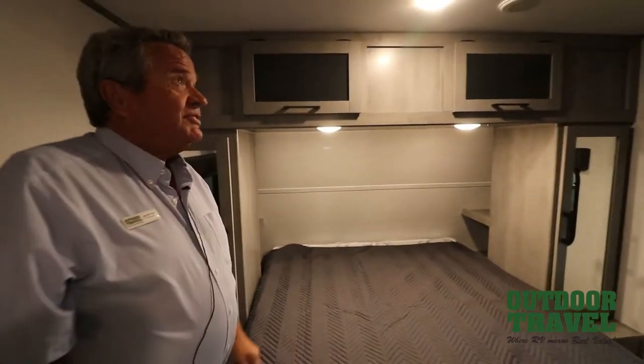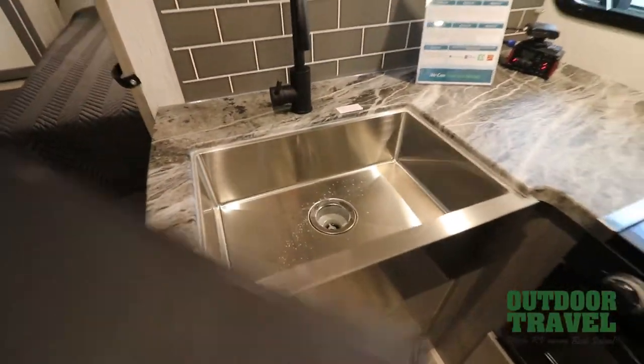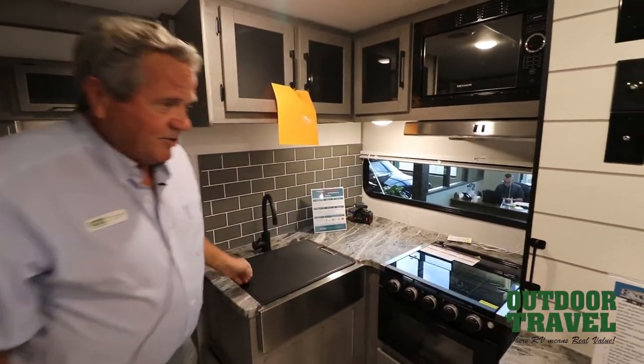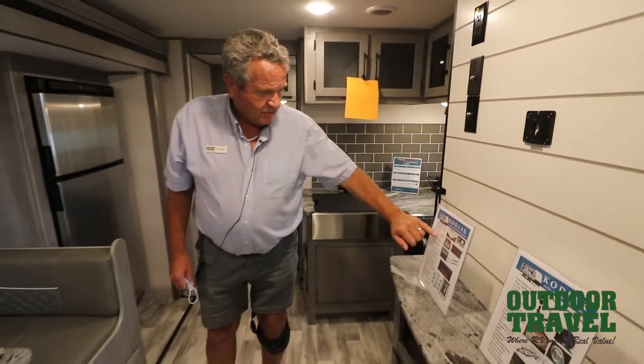Dutchman does a really nice job. You're looking at a nice big stainless steel sink, a three-burner stove, and microwave built in. Some of the new features include a 6x80 residential bed, bed gas trusses all the way through, and aluminum frame bunks.